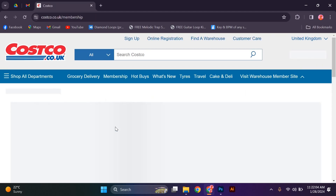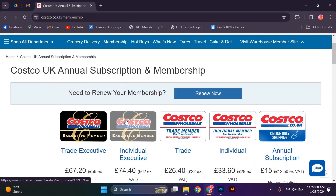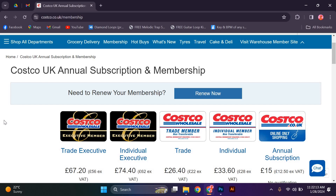You will then be directed to a page where you can review the selected membership type. Take a moment to ensure all the details are correct before proceeding. Now you will be prompted to provide your personal information, including your name, address, and contact details. Fill in the required fields accurately.